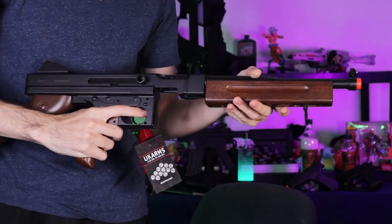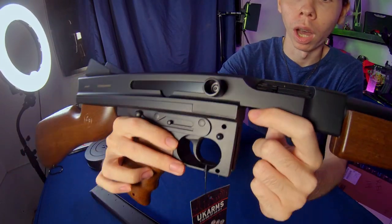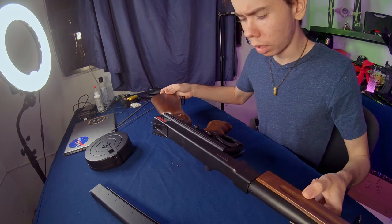Last but not least, the rifle itself. It is pretty long and remarkably light. This rifle is entirely made out of plastic, which isn't really surprising considering the price. The hop-up wheel is right here — this is the adjustment chamber for the hop-up. When it comes to the iron sights, just some very basic hole-and-post alignment. It is a bit stiff and looks almost like it's been used.